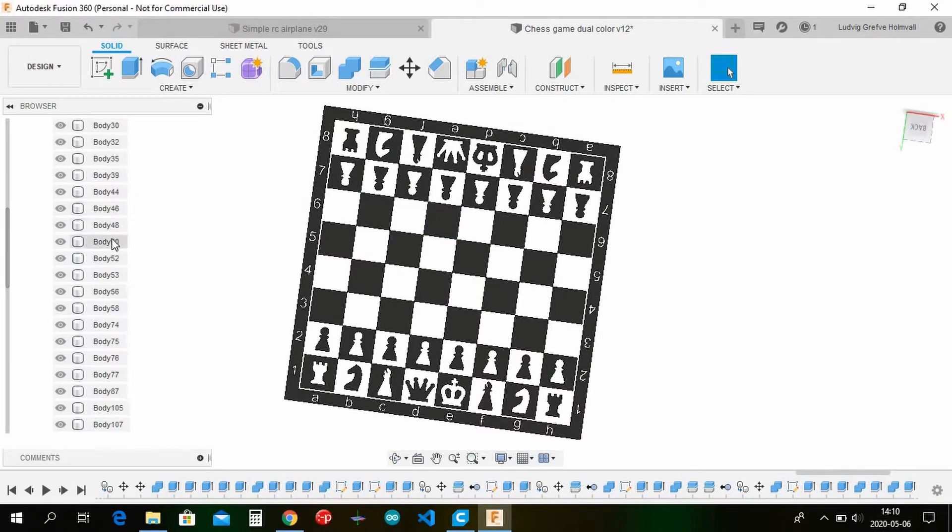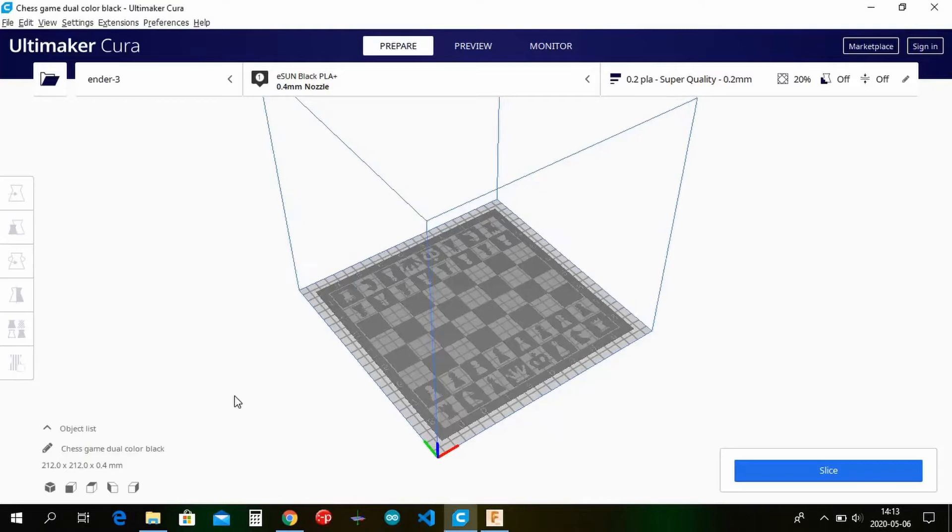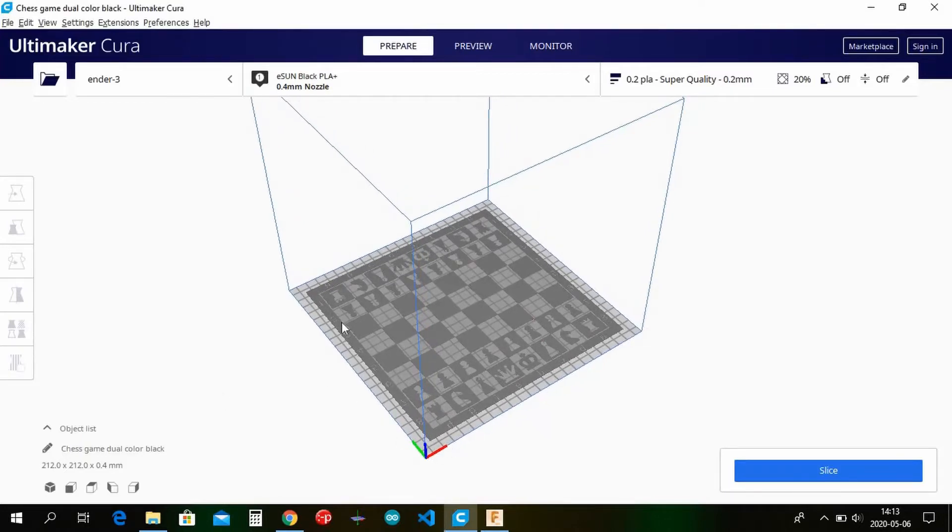They are combined so you don't have to import multiple STLs. I'll go ahead and import the black one and then the white one into Cura and show you how to slice these models. As you can see, I've imported the black one — you will be slicing two different separate STLs and then printing them on top of each other, so your printer needs to be quite accurate. It works fine with my Ender 3.